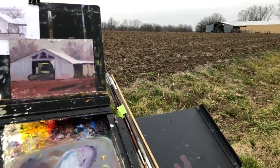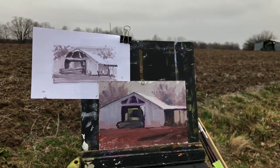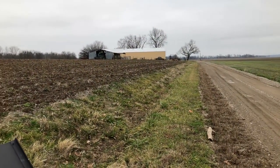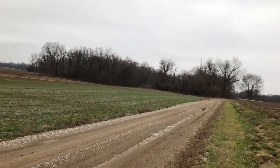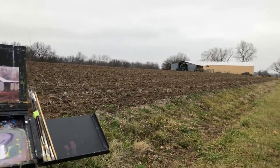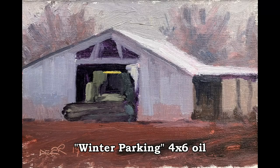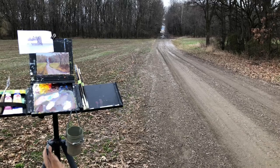I think my battery's about dead and it's frozen, but this is what I got: my sketch, my thumbnail sketch, and the subject out here in Spencer County, Indiana. I guess I'm going to load up and head back to the truck — got two little sketches done. Time to go home and fold laundry. Yeehaw! See you next time!